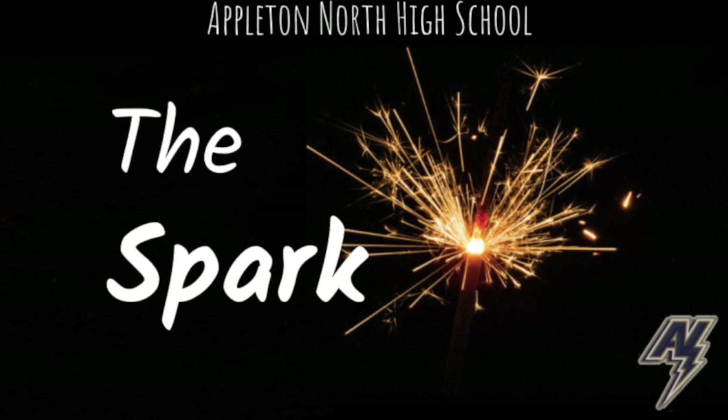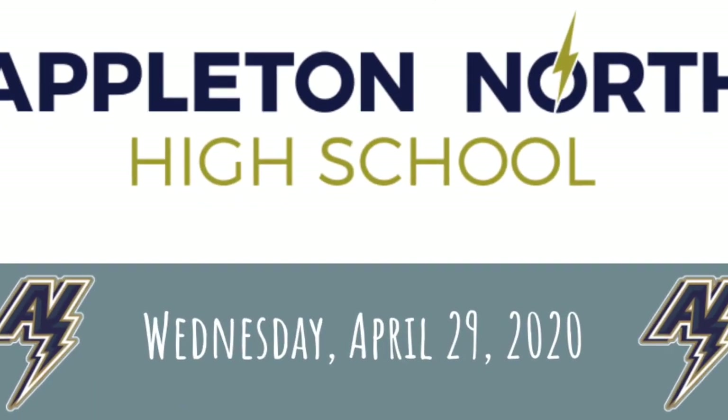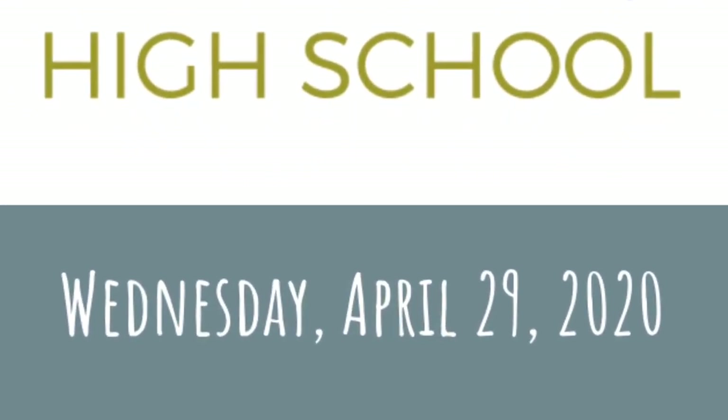Good morning, Appleton North, and welcome to today's episode of The Spark for Wednesday, April 29th.